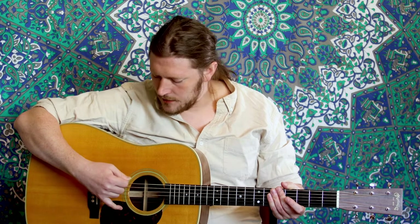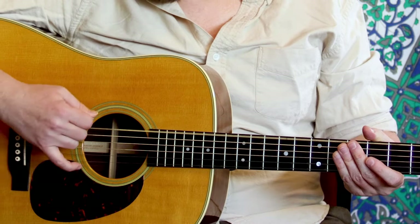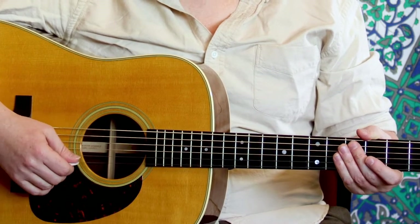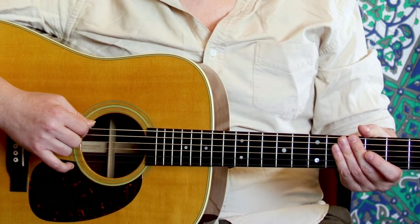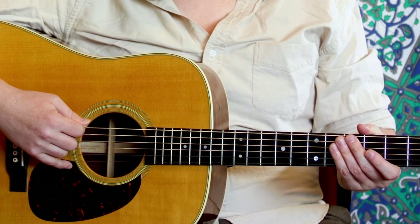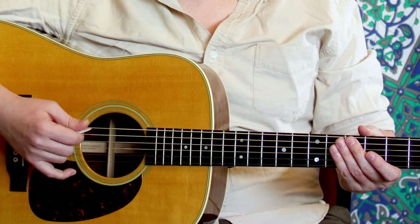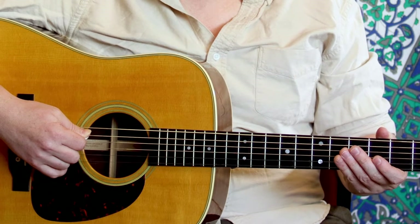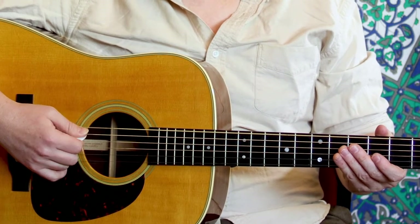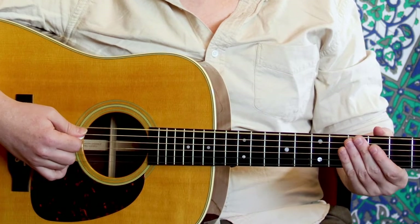We're just going to focus on regular down strokes right now, and there are really two main types. We can do a free stroke — which is what I had to do when I was playing on my high E and on this low E — that means I'm playing and then not touching any other strings, freely skipping through the air after I've hit that string. The opposite of a free stroke is what's called a rest stroke, where I rest on the next string. See how my pick landed on A and it's resting there? Played the E and it stopped on A.